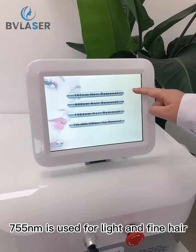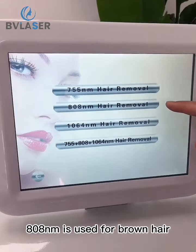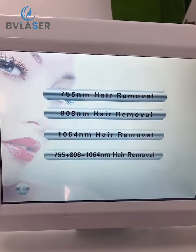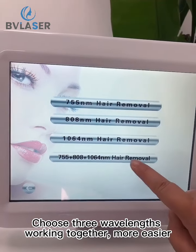755 nanometers is used for light and fine hair. 808 nanometers is used for brown hair. 1064 nanometers is used for dark hair. When you do the treatment, you can choose all 3 wavelengths working together for easier operation.